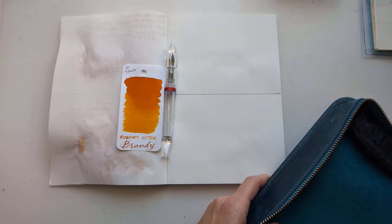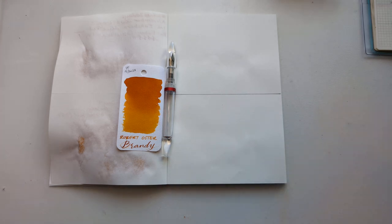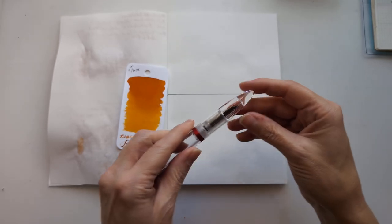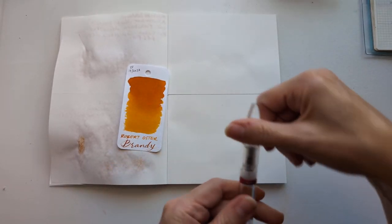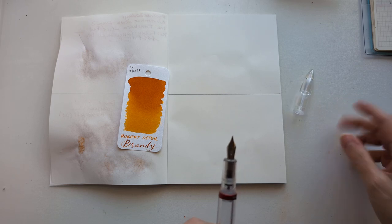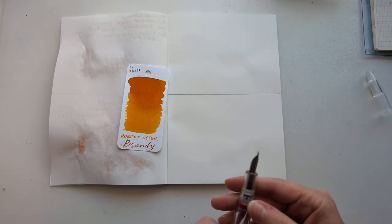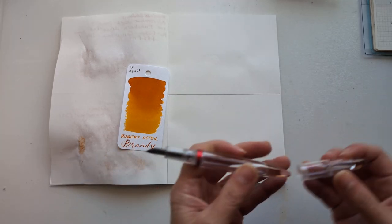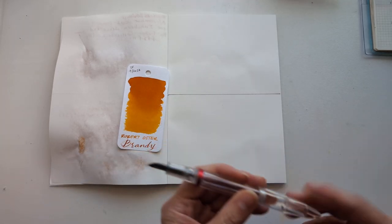Hey, what's this pen doing here? Don't worry about it. Okay, so this is the Moon Man, as it says on the band. What's it called? I don't know, M2? I should know that, because I'm going to have to write this down. We'll make it up and say M2, because I don't care.